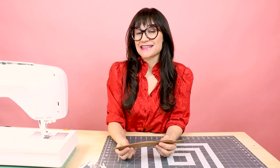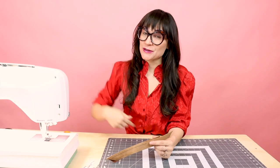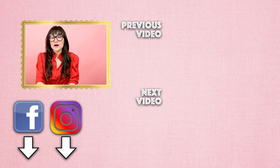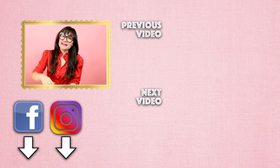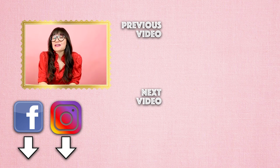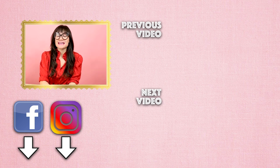Thanks so much for watching Sew Anastasia today. If you have any questions or comments, leave them down below and I'll get back to you as soon as I can. Give us a thumbs up, and if you're not already a subscriber, make sure you subscribe and hit the notification bell. Tag me at Sew Anastasia or DM me photos of your sewing projects so I can repost them. Don't forget, I'm also teaching virtual and in-person sewing classes at SewAnastasia.com. You can also support us on Patreon — even just a dollar a month keeps us sewing going and growing. Thanks so much for watching. Bye!